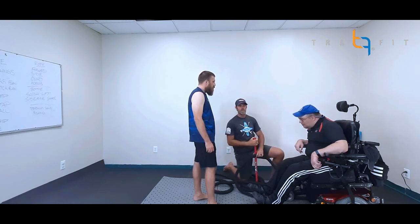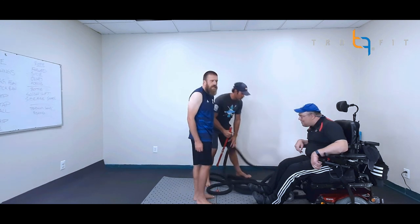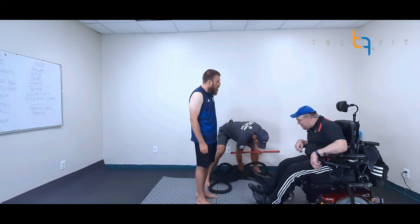I think that was a great exercise. Do you feel good about that, Josh? I feel great about it. Nice. What about you, Chris — is that a good one? Awesome.